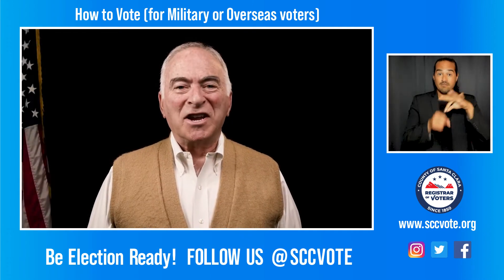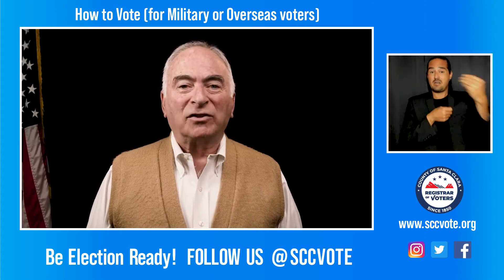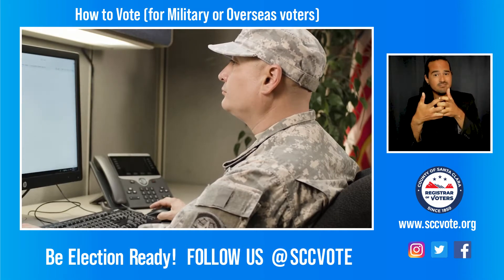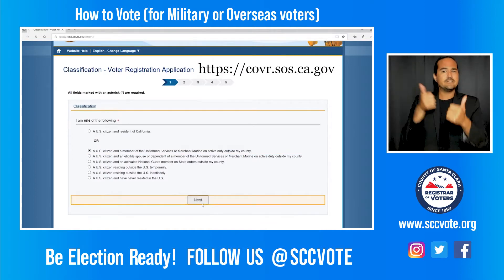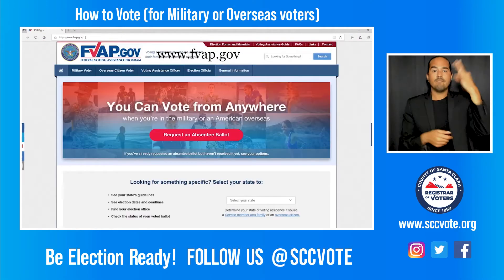Hello Santa Clara County voters. If you're a military or overseas voter, the remote access vote-by-mail system is designed for you. Sign up to be a military and overseas voter by using the California online voter registration system and select one of the qualified military and overseas voter classifications, or complete the federal postcard application.